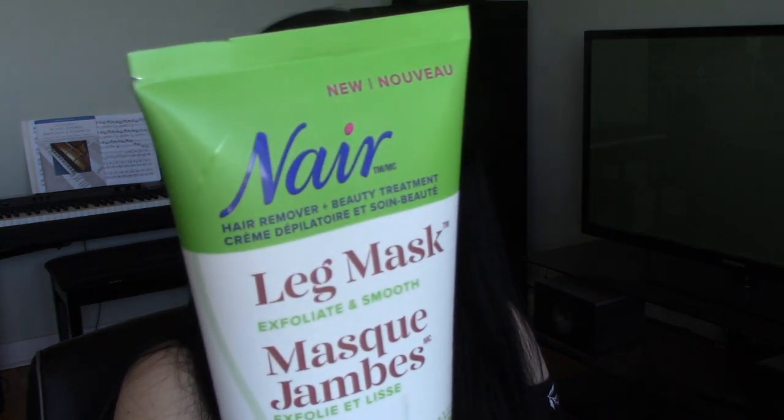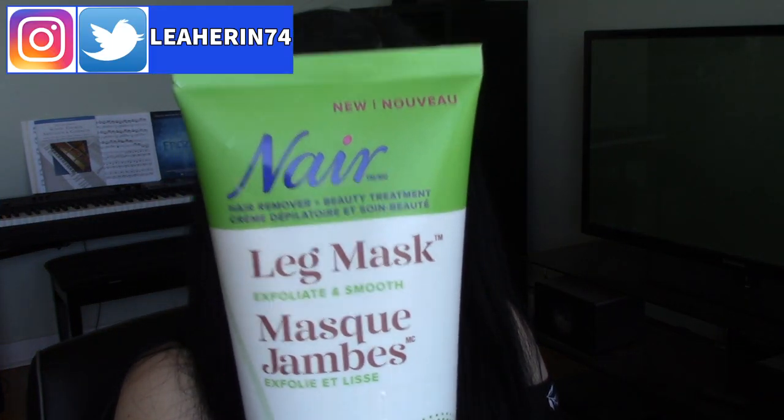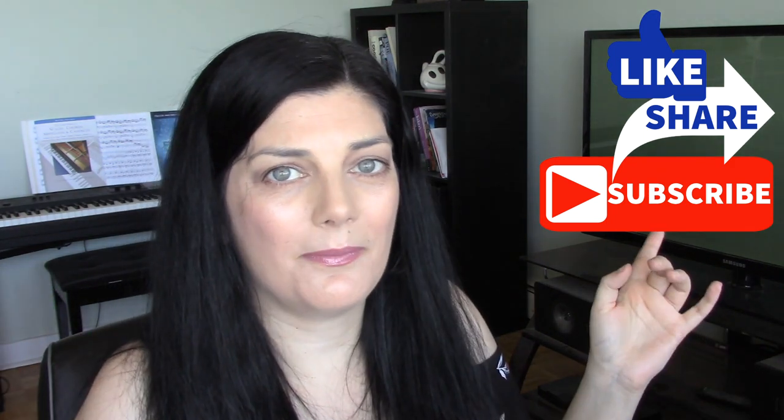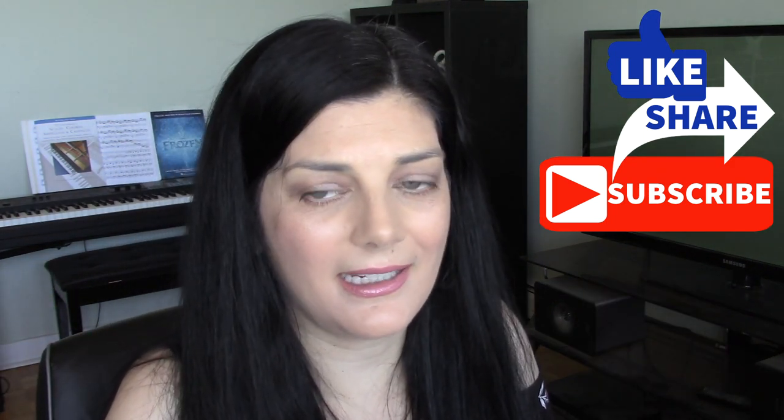Today I'll be trying out this interesting new leg mask from Nair. Normally when it comes to hair removal I am a waxer — I've been doing it since the age of 20, I'm now 45. There are actually parts of my leg where the hair has been scared away and no longer grows, leaving them looking a bit patchy.